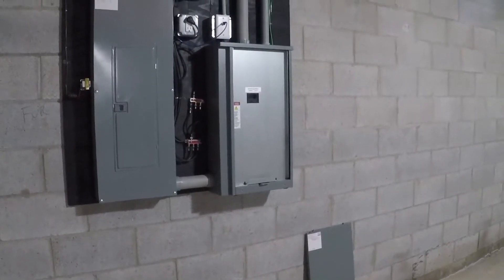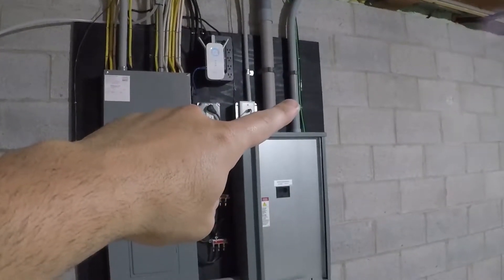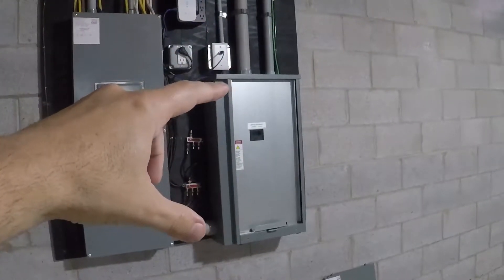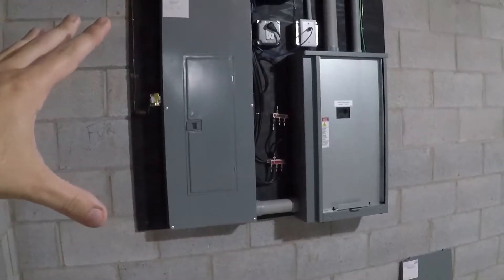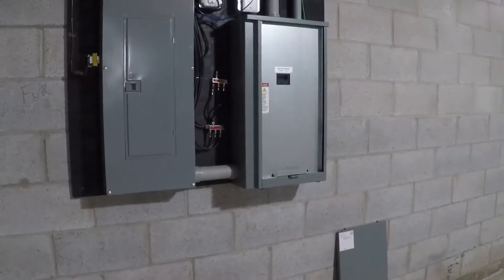To do a basic overview of how the system works: the larger pipe on the left is the utility power that normally powers the house, and the small one on the right is the emergency standby generator power. It comes into this box that has the automatic transfer switch in it, and it then routes power down into the service panel and powers the whole thing.